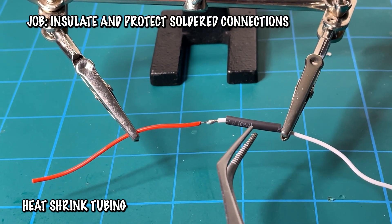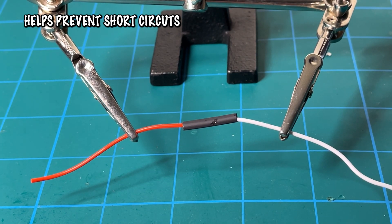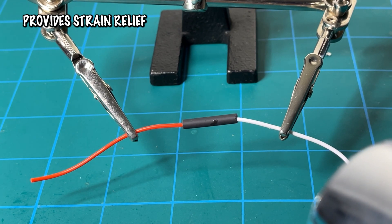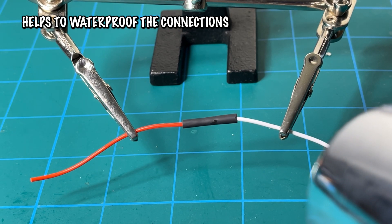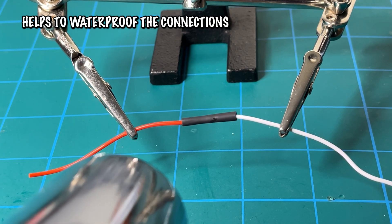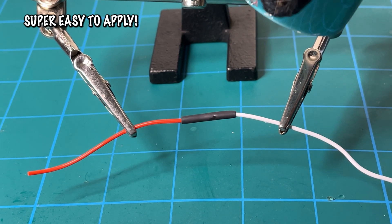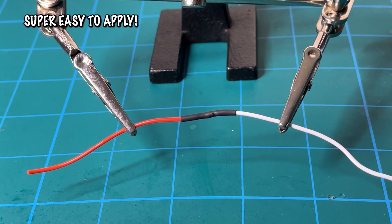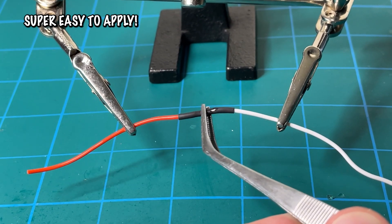Next up, heat shrink. Heat shrink tubing safeguards and reinforces solder connections by offering insulation, crucial for preventing short circuits and ensuring electrical safety. It also provides strain relief, anchoring and securing solder joints to prevent wire damage from pulling or tugging. Additionally, when properly applied, heat shrink tubing can enhance water resistance, protecting soldered connections from moisture, which is particularly valuable in RC vehicles exposed to wet conditions. The application is super simple — before soldering, just apply a little heat shrink over the potential joint, then apply heat via heat gun or lighter, and you'll have a waterproof connection that strengthens and protects your wires.